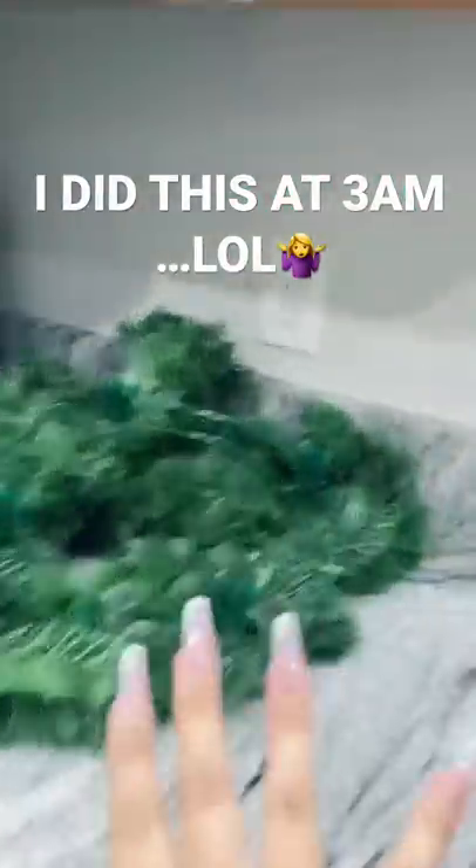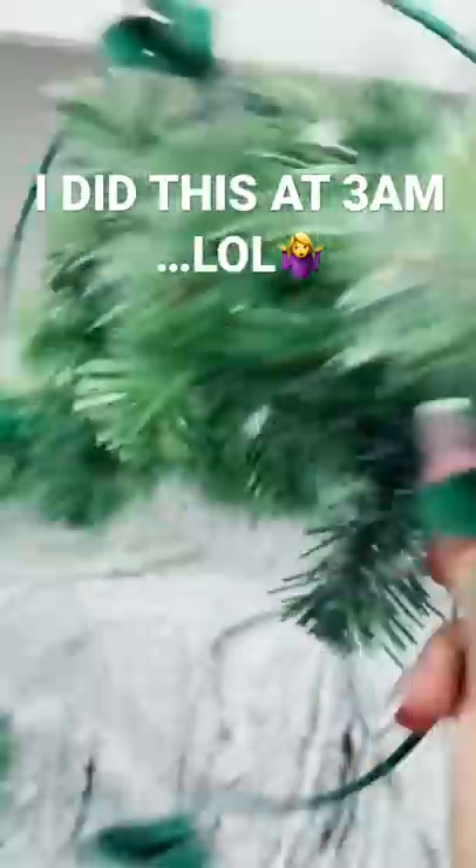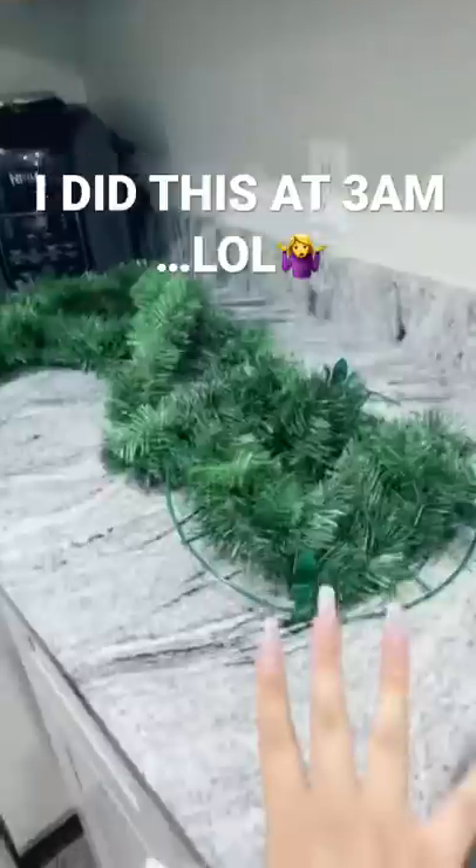I'm gonna try to make an aesthetic wreath — or just a wreath. First I need to figure out how to get it stuck onto here.